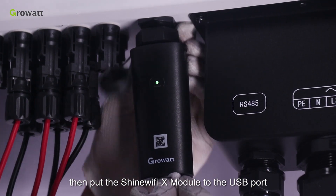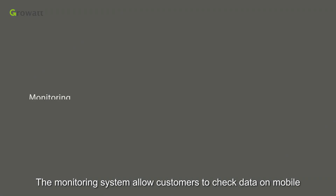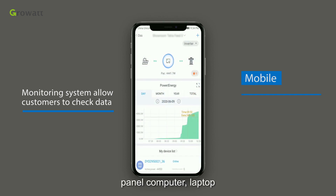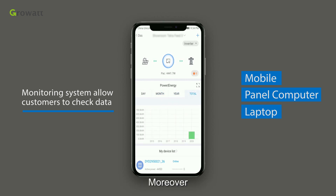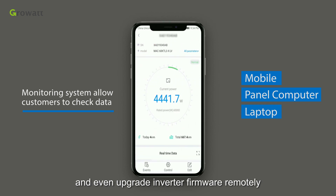The monitoring system allows customers to check data on a mobile phone, computer, or laptop wherever there is internet access. Moreover, it is also able to adjust inverter parameters and even upgrade inverter firmware remotely.